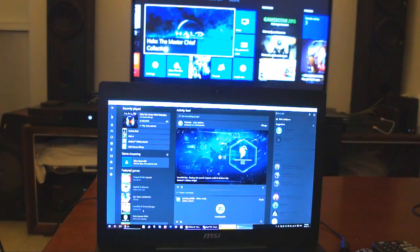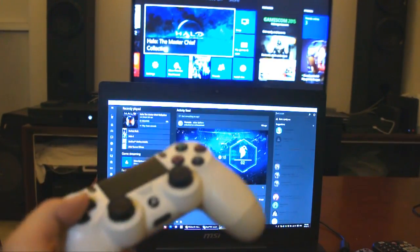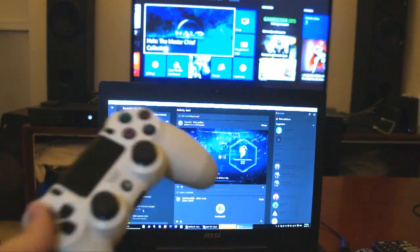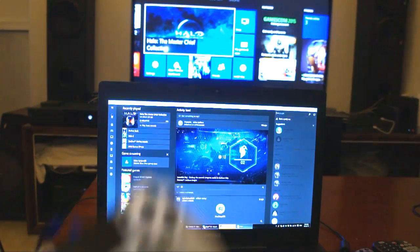Hello everyone, with you here is Rashid the Arab Gamer VGS, and today I'm going to be showing you guys how you can use your DualShock 4 to control your PC. This is actually a really simple way to do it. This can only work with Windows 10 and you need a third-party app to basically allow your DualShock 4 to be recognized as an Xbox 360 controller.